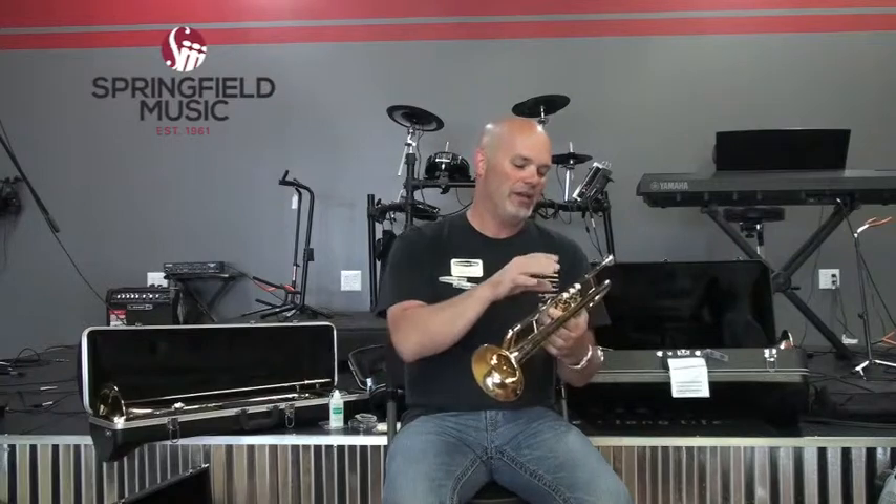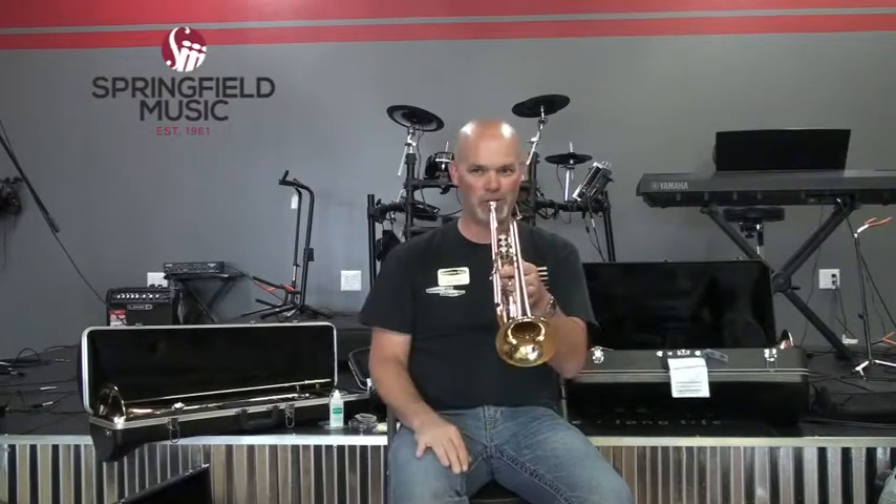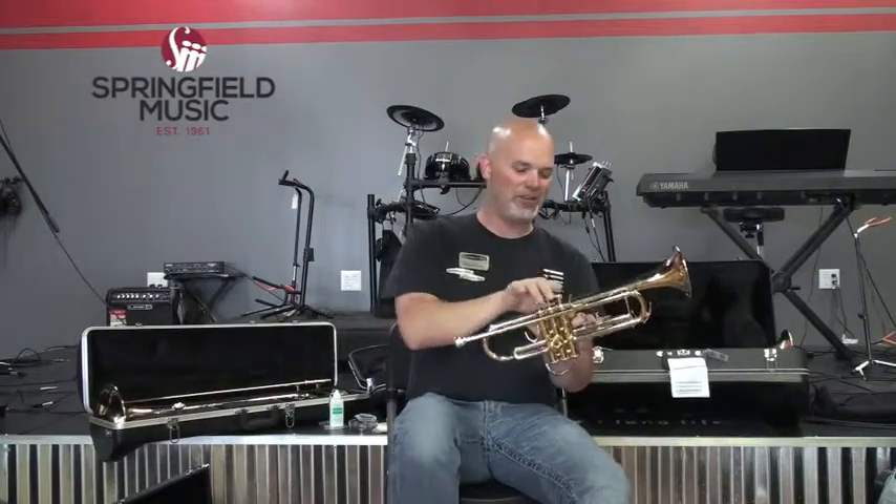The valves are utilized to play all the notes in between the partials. So if I play two notes, I can't play any notes in between without using the valves. That's essentially how to play a trumpet. There are seven different valve combinations, and you learn them one at a time, so it's not that complicated.